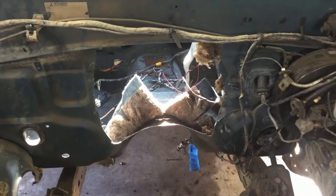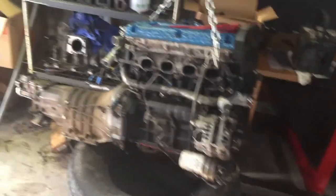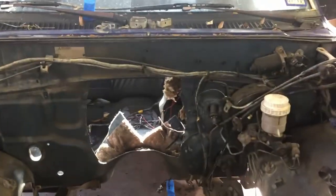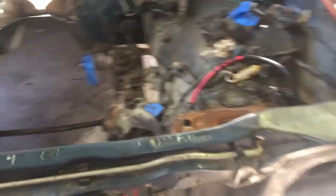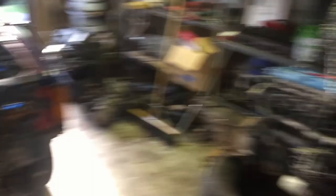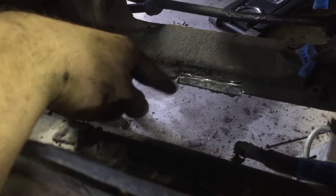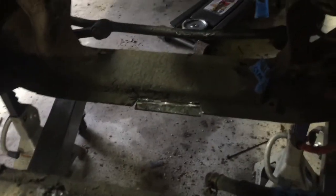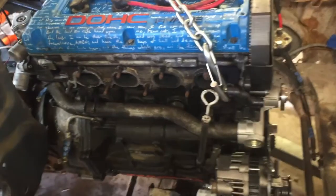I'm back at it — got a nice hole cut in the firewall and the engine ready to test fit. I just eyeballed it, so we'll see if that gives us enough room to clear everything. Got Dr. Pepper, some cinnamon bears, and some time to work on it — here we go. The oil pan is hitting this part of the crossmember right here, so I'm chopping and hammering it out, and we'll see if anything else is stopping us from getting this in.